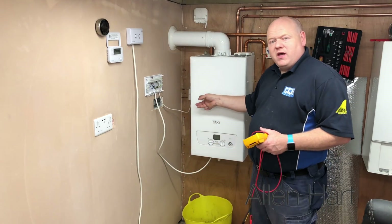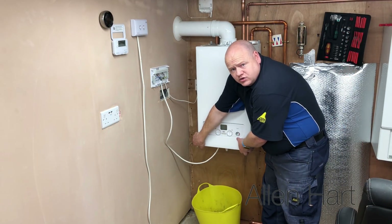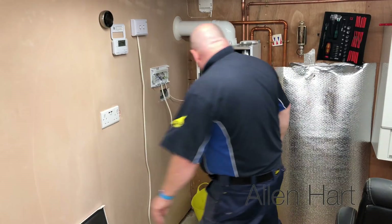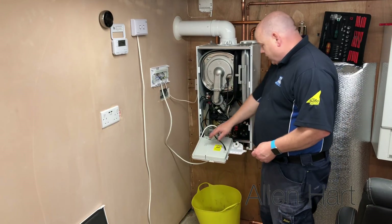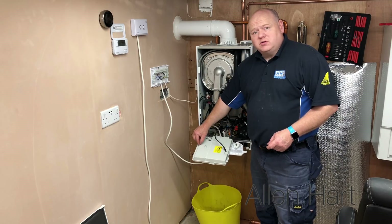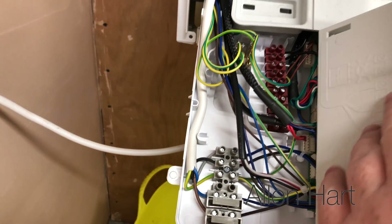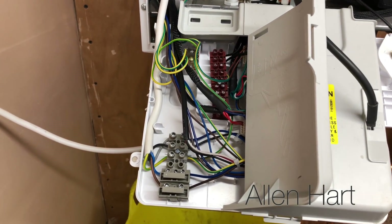Turn the power off and then test that it's off. On this boiler there are just two screws in the bottom of the case - undo them and the case will just lift off. Pull the flap down and we can open up where the electrics are. On this boiler the box has a clip and lifts out like that. This problem could be on any boiler.